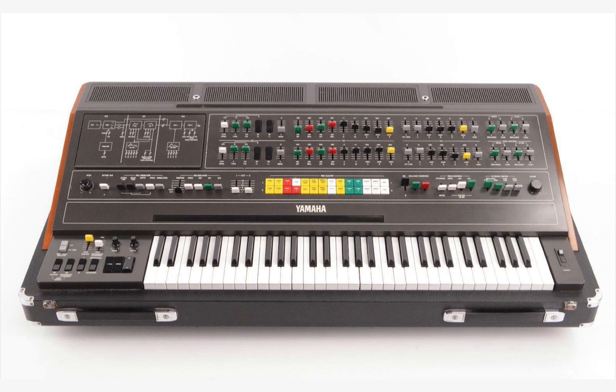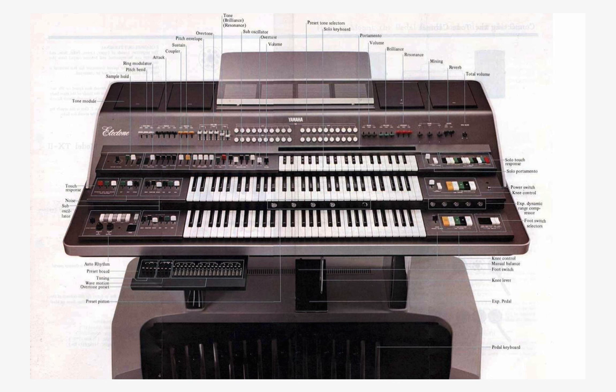It wasn't actually the first full analog poly synth. Honours for that go to the GX-1, which was the prototype — a stunning, monstrous machine that nobody could afford unless you were ABBA, Stevie Wonder, or Led Zeppelin. Only a handful were made, and they were sold under Yamaha's Electone Organ Range brand. It was a wonderful machine with all kinds of touch responsiveness, and lots of the ideas and circuitry found their way into the CS80.